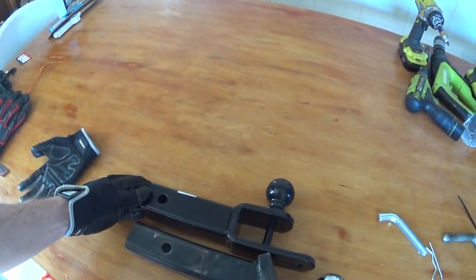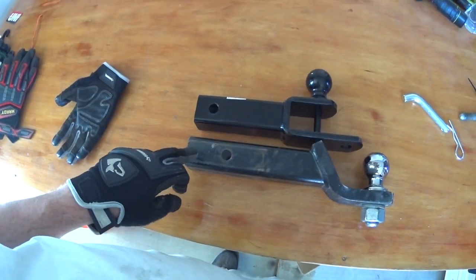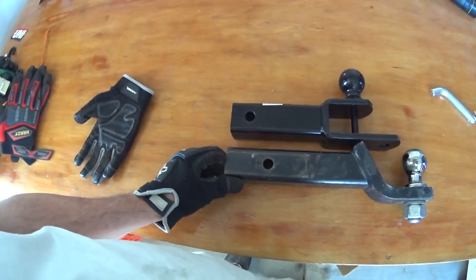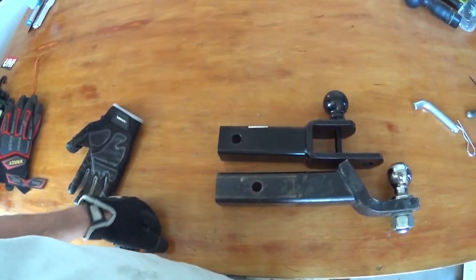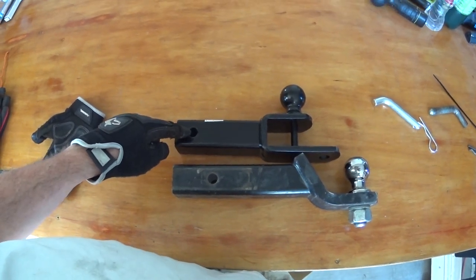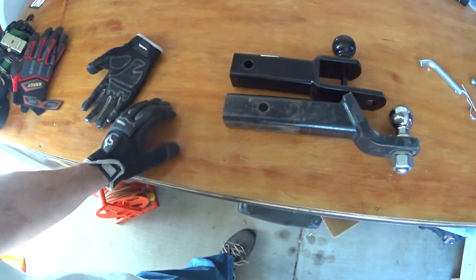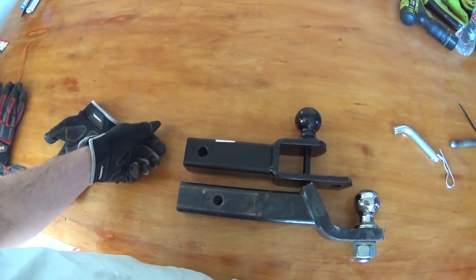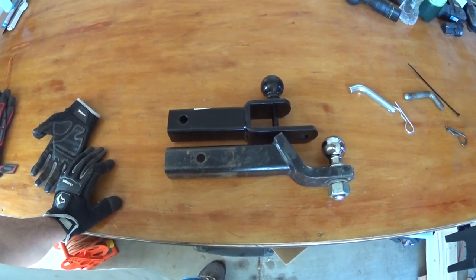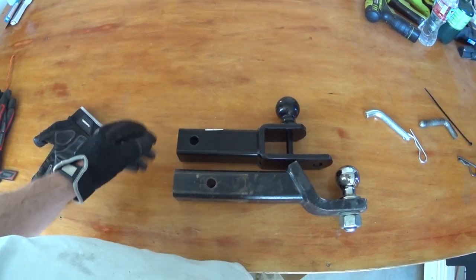I wanted to bring you back because I got the ATV hitch in last minute, so I wanted to show you the difference. Here is a normal draw bar off of a truck or any vehicle, and you can see that the position of the hole is drastically different — that's why it wouldn't fit into my receiver hitch on the ATV. They did this on purpose so you'd have to buy an $80 draw bar on top of your $80 hitch. That's how they nickel and dime you. The whole Can-Am aftermarket parts experience has not been good.